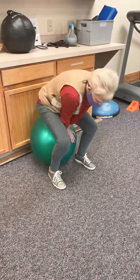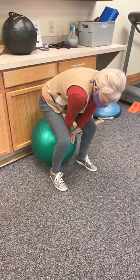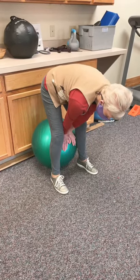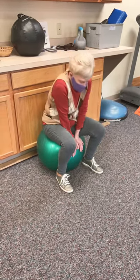The ball is kind of trapped between the hand and the cabinet so it won't go anywhere, but it gives you a little bit of spring to help get out of that low squat position. We'll finish 10 of them, take a break, and then we'll do 10 more.